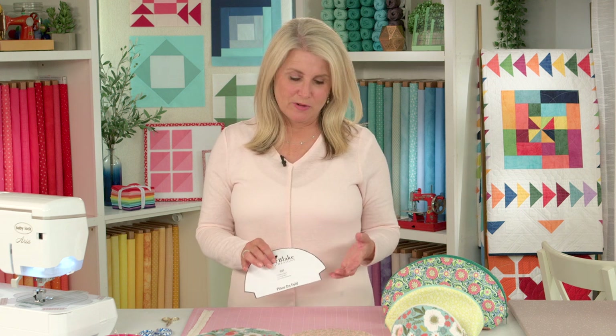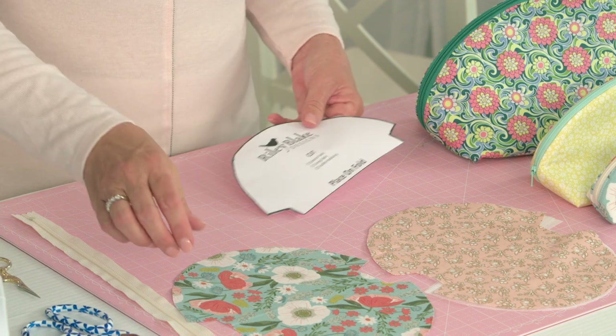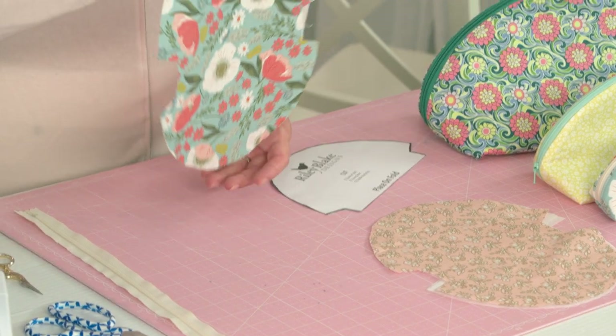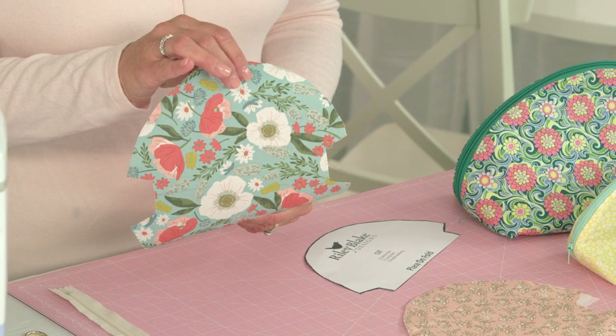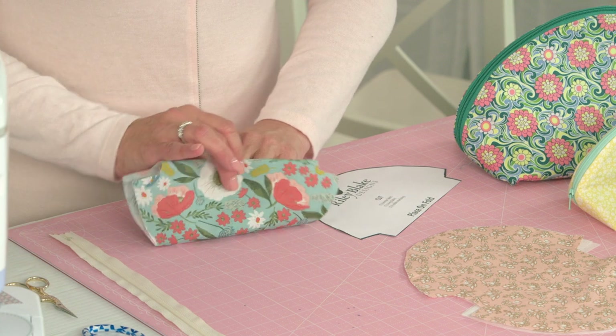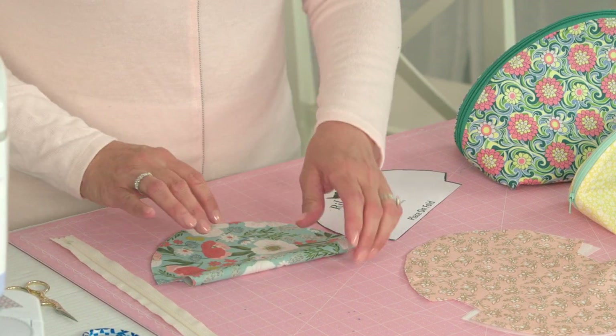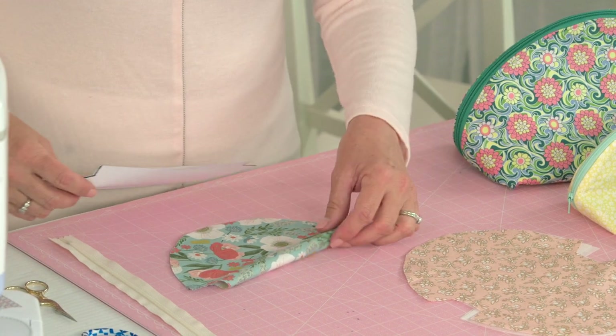The first thing you're going to do is take your template that you've downloaded and printed, and cut it out — this is your pattern. Notice it says 'place on the fold,' so your fabric is going to be folded in half. It's important to use a non-directional piece of fabric, because the opposite side will face down if you have a directional piece. Florals are perfect for this project.